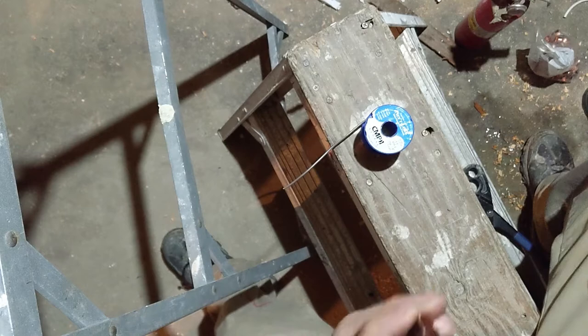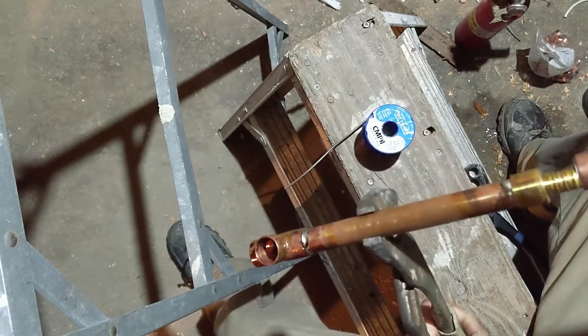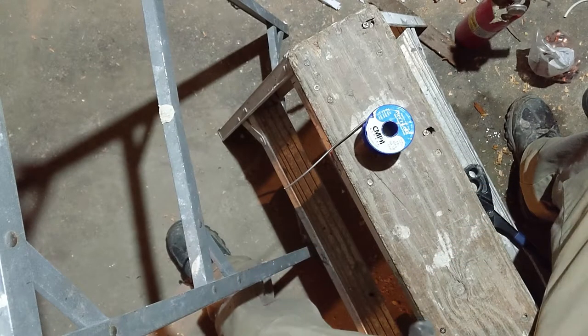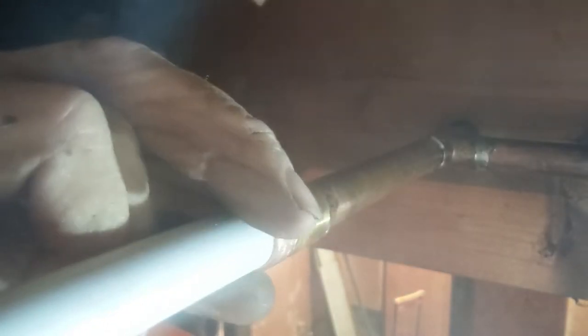I'm gonna show you guys — just put this guy right in there and then we just clamp it. Leave it a little bit, like one eighth behind there, that will grab the nip of it. There you go, and then you just press it — and we're done.